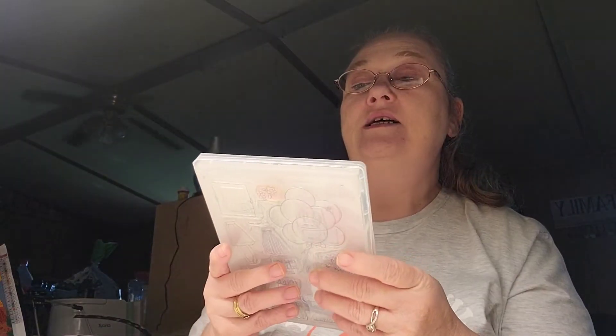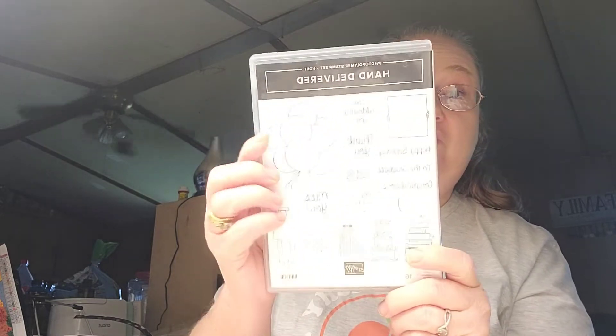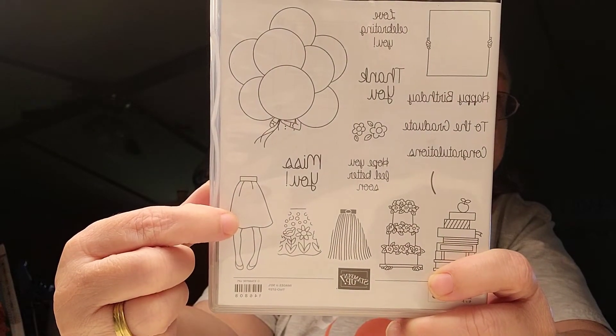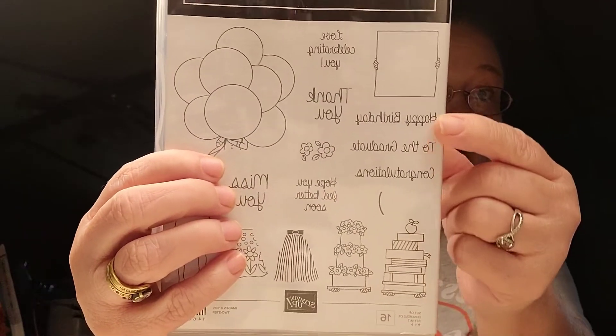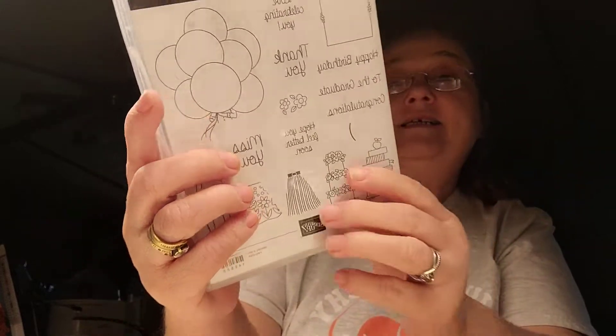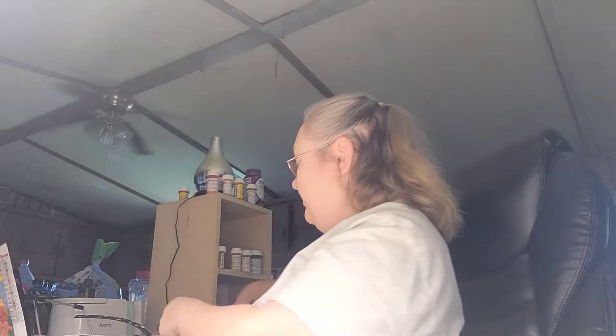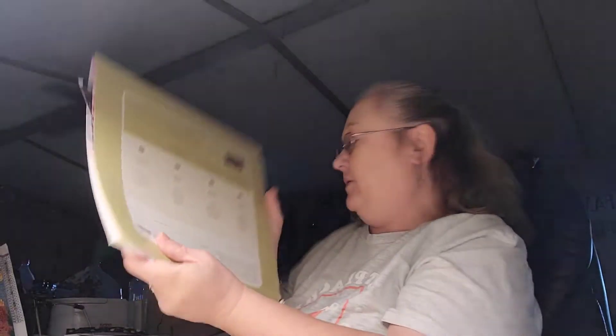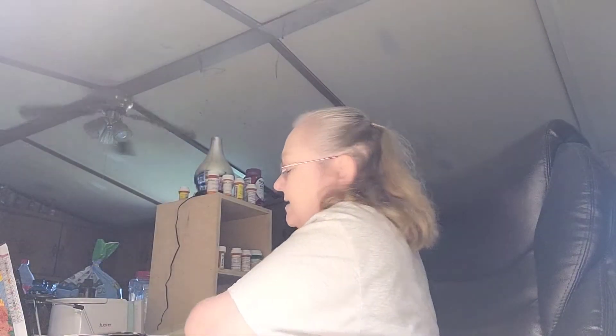My version today — I used this photopolymer stamp set, which is Hand Delivered by Stampin' Up. I used three stamps out of it: I used the balloons, I used this one, and I used the Happy Birthday of the Day sentiment. The paper pad I used is It's My Party by Stampin' Up as well.